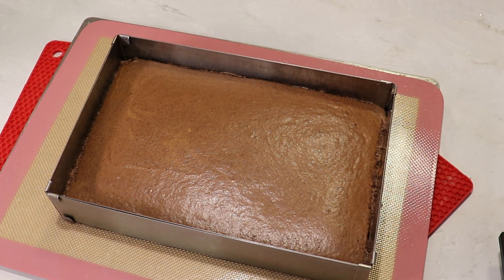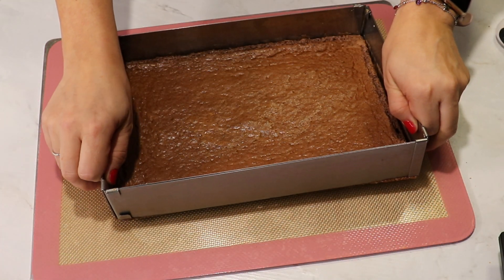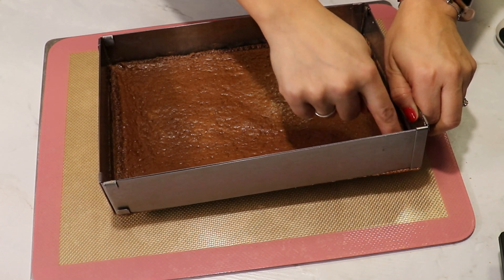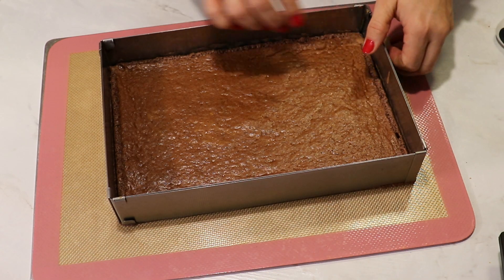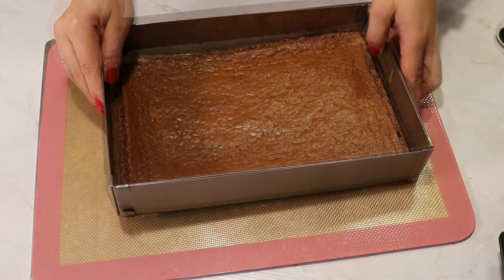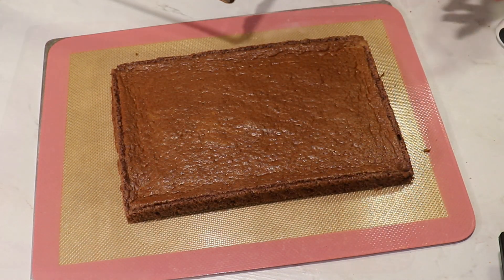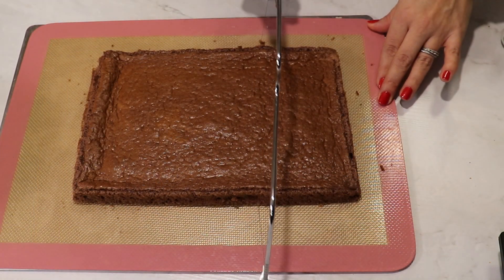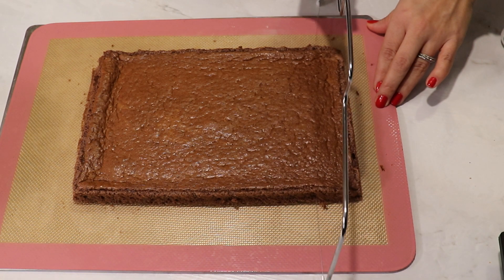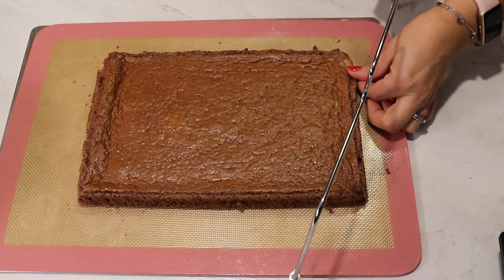Run a knife around the edges and let it cool down — you'll be able to remove the metal frame. If you don't have this setup, use baking paper in your cake tin and it will be perfect. When cooled down, slice it in half horizontally. You can use a knife or I have this special tool for cakes with a really thin wire.